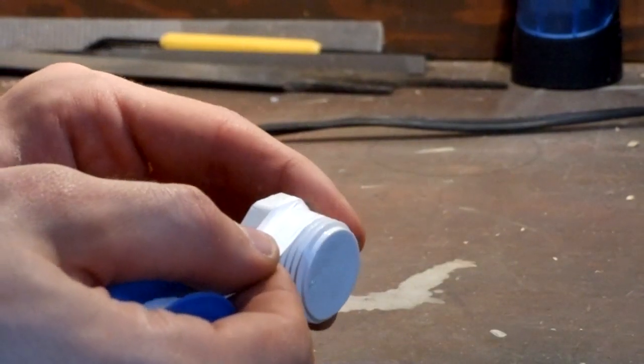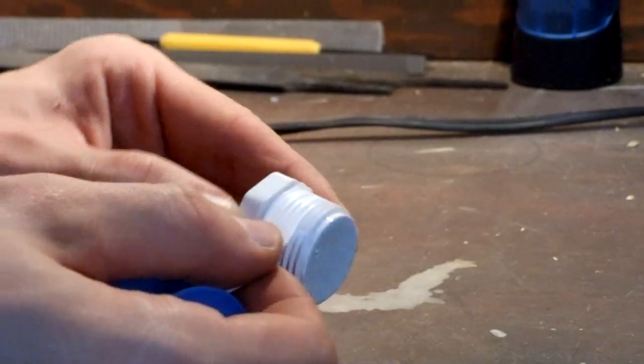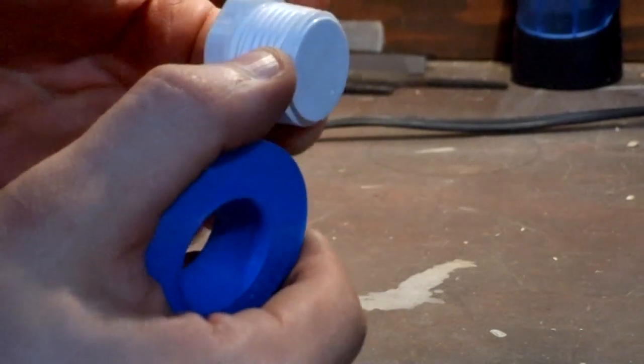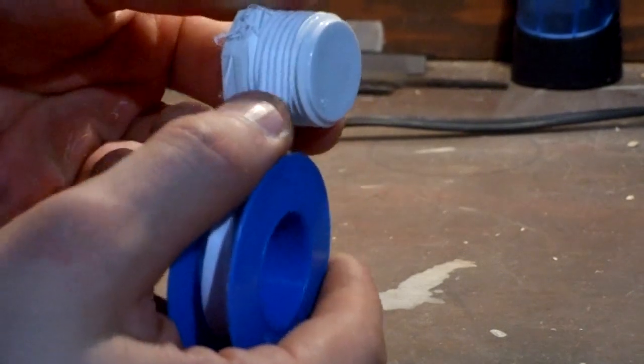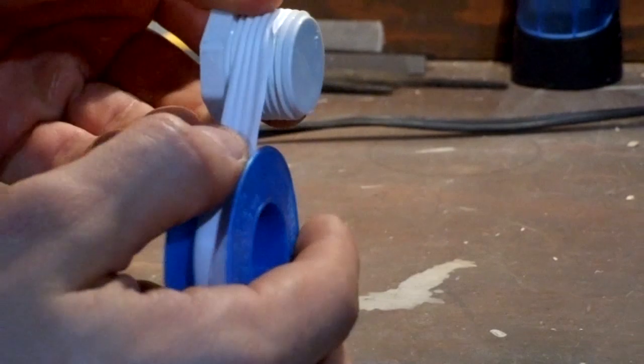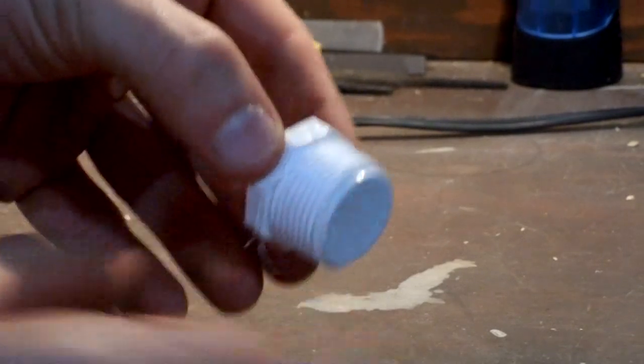First, take your one-inch plug and wrap a few turns of thread seal tape around it. You're going to need to do this to every single threaded part that you have. This will help seal up in between the threads and prevent the CO2 from escaping. If you don't do this, it's not going to work.